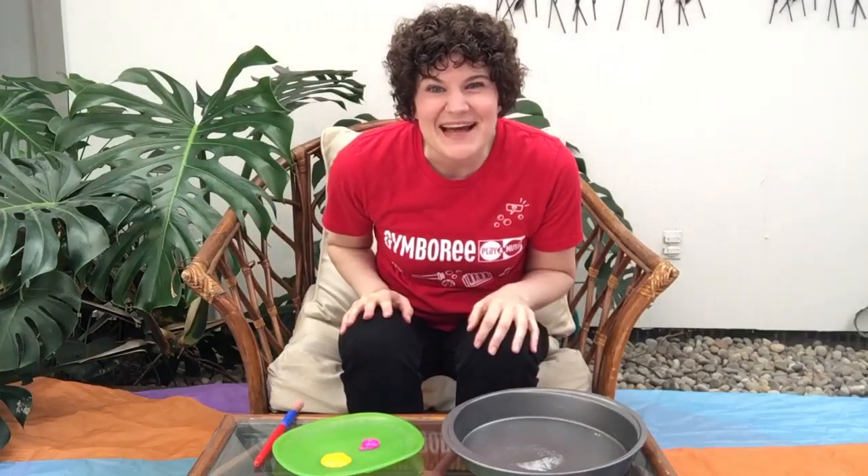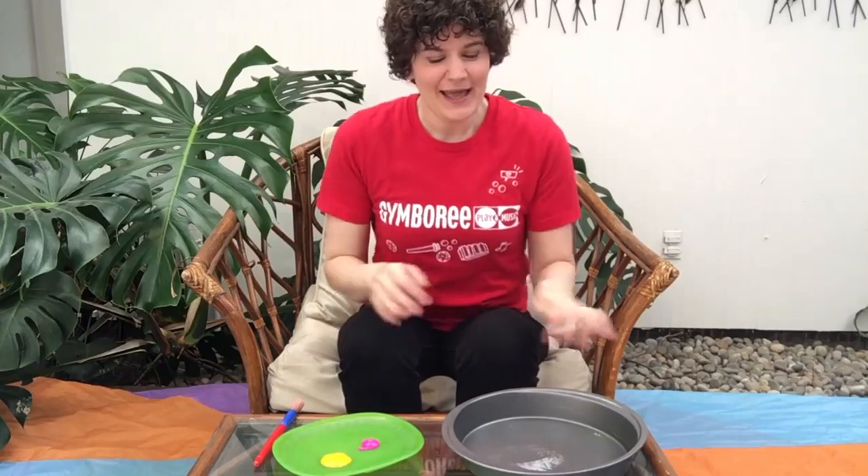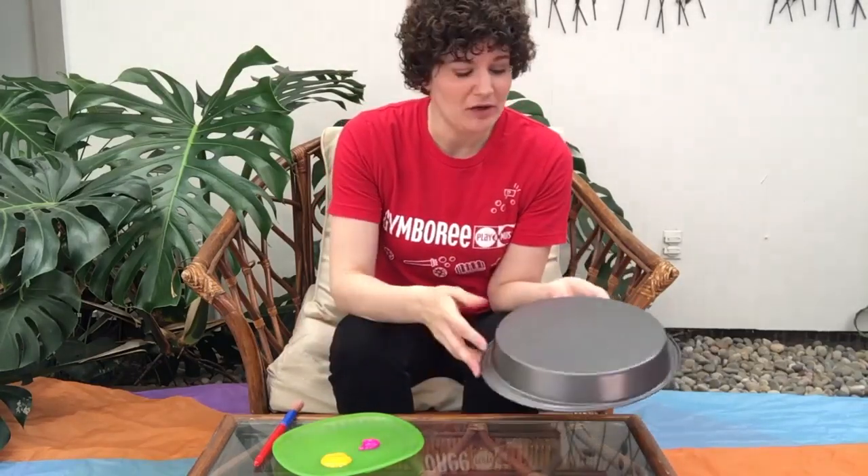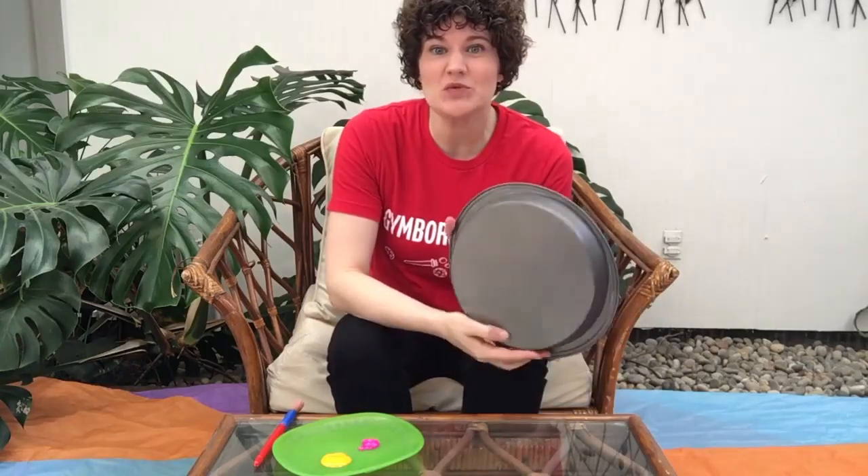Hello to all the little artists out there. Today we're going to do some pan printing. I have a round cake pan here. You can use a square cake pan if you want. A pie tin also works well.